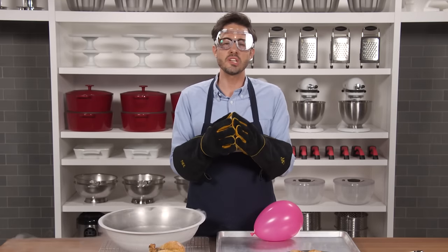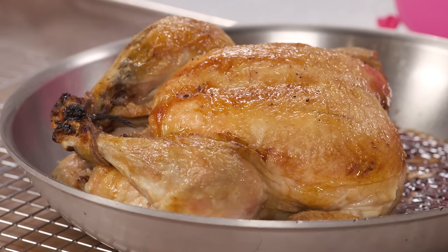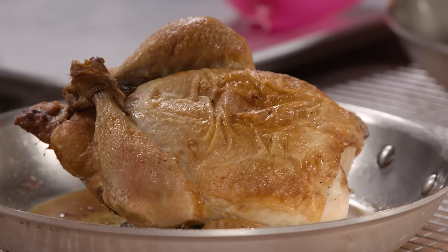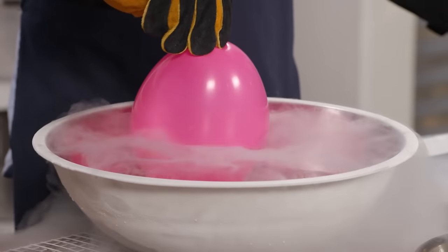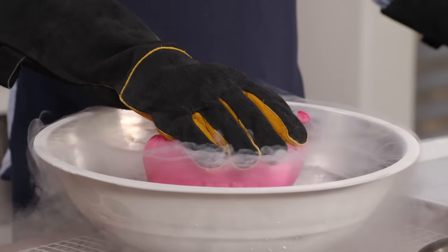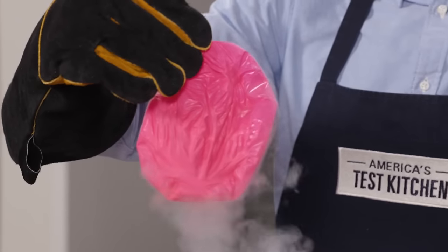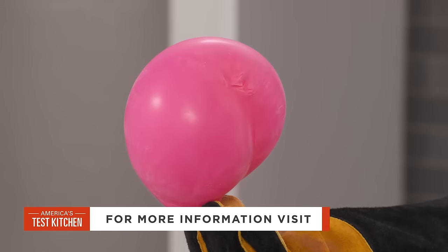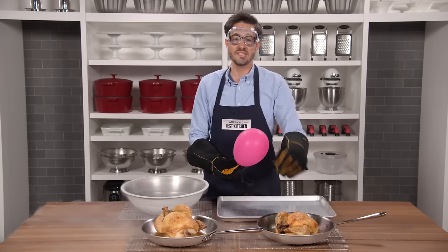We've all been there. You roast the chicken to a lovely golden brown, pull it out of the oven and it looks perfect with beautiful, taut skin. Then, after the chicken rests, the skin ends up all wrinkled. The chicken skin right out of the oven is a lot like this balloon — the skin has stretched and inflated thanks to steam, and the resting period where it cools down causes it to wrinkle up. We can bring the balloon back to its former glory by removing it from liquid nitrogen and letting it warm up. The same thing works for chicken: just place the bird back in the oven for a few minutes to heat the exterior, and you'll have beautiful poultry every time.